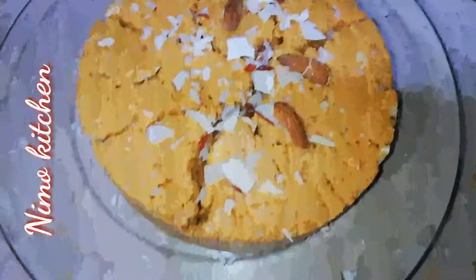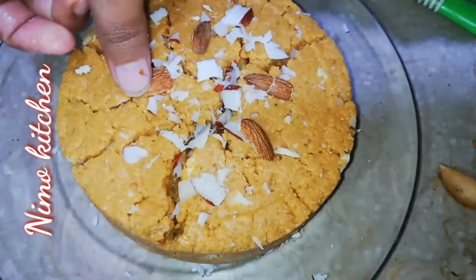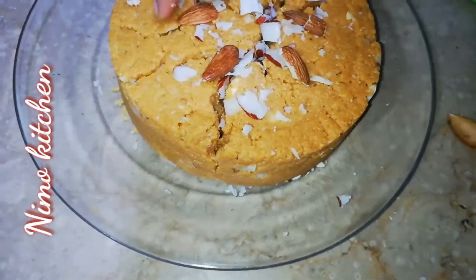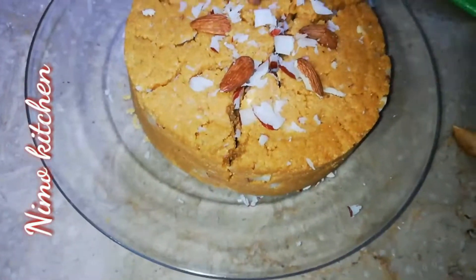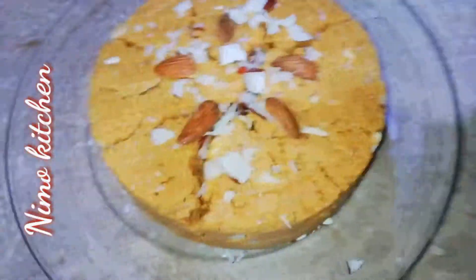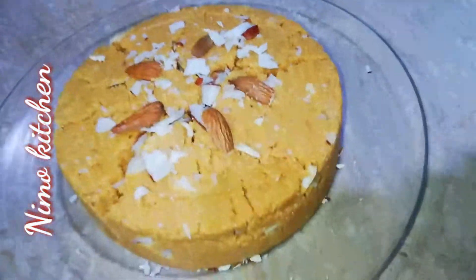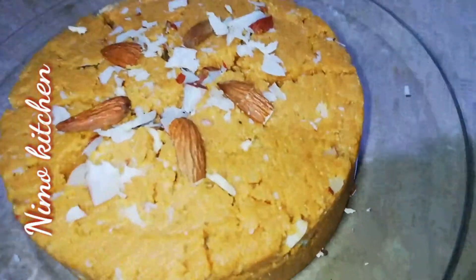Now we will add dry fruits on top. You can use what you have available. The besan cake is ready — it is ready to serve.